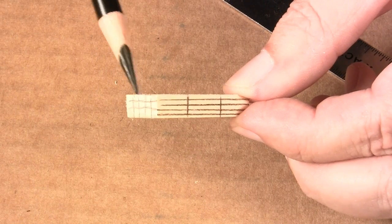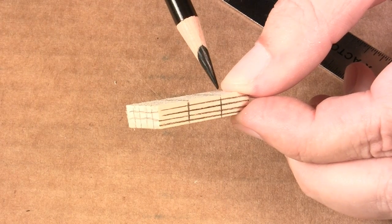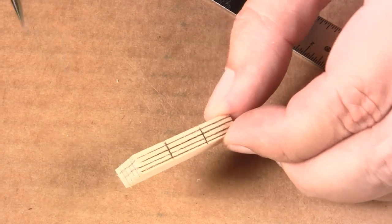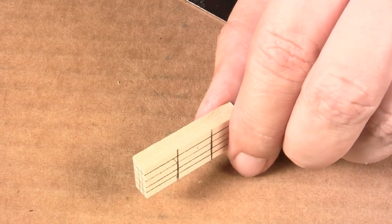I only draw these lines on the ends that are going to be exposed. This side is going to be to the rear, so I just drew shadow lines on the visible side. If it's going to be against the wall, there's no need in drawing lines on that side.